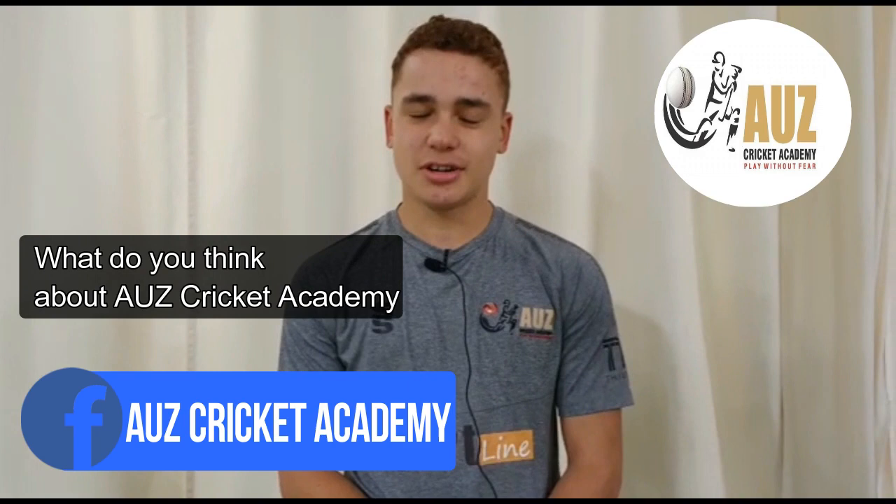Hello, I'm Mason Everton and I'm a right-handed batsman and a right-arm off-spin bowler for Lancashire under 15s.